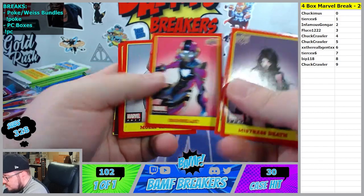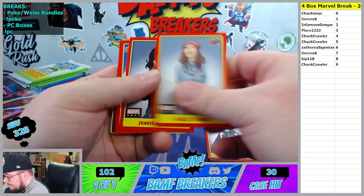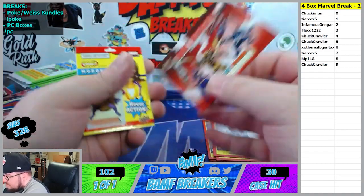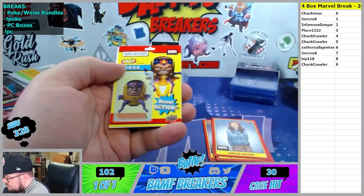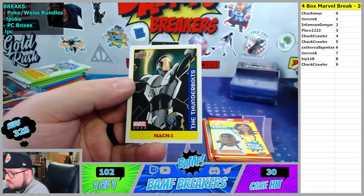Mistress Death, Pip the Troll, Ironheart, Forcebot - finally. We've got Dark Avengers going to the 9 spot. M.O.D.O.K. and 6 spot. M.O.D.O.K.1.